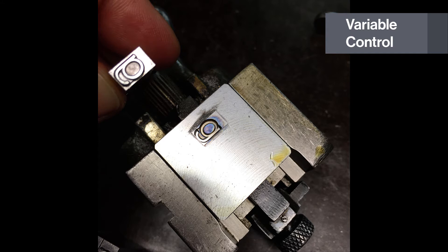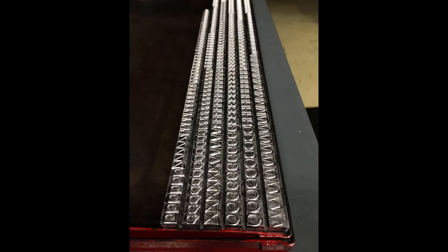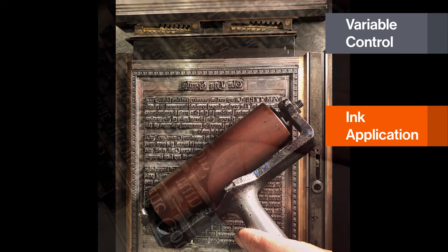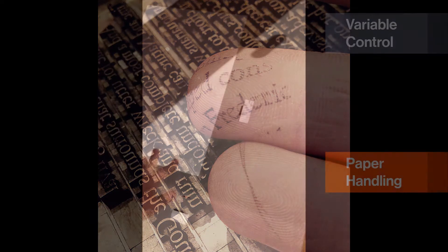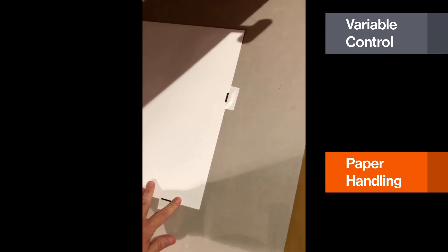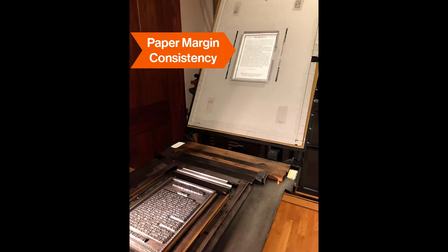For instance, the metal type traditionally used in letterpress printing was repeatedly cast from one mold for each letter, so the letters are the same size and appearance. You would need thousands of different metal letters from the alphabet to typeset a whole book. Inking of the type was done with cylindrical rollers that apply a thin, even film of ink on the relief type. Paper comes into contact with the inked printing surface only after it is placed in a jig or a guide. This ensures that prints have consistent margins.